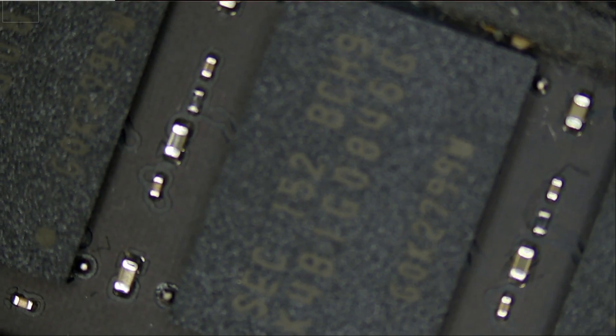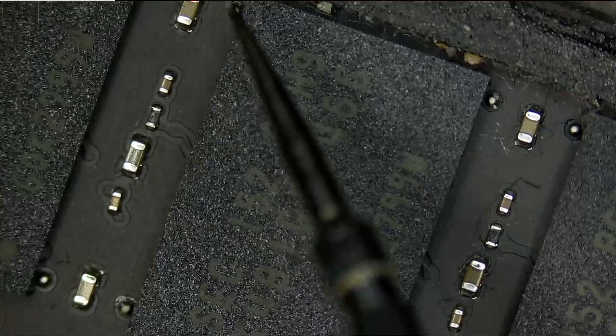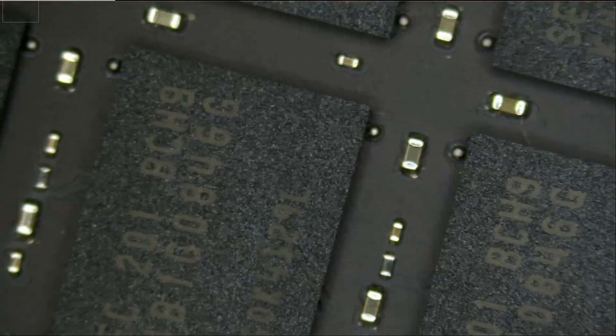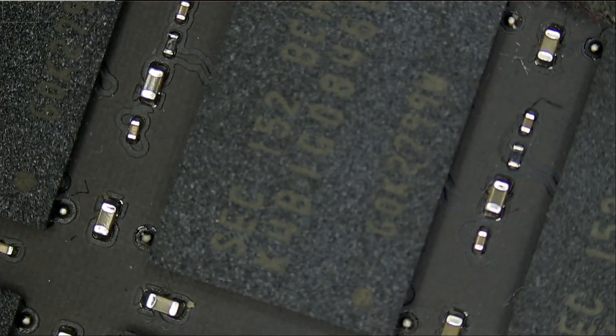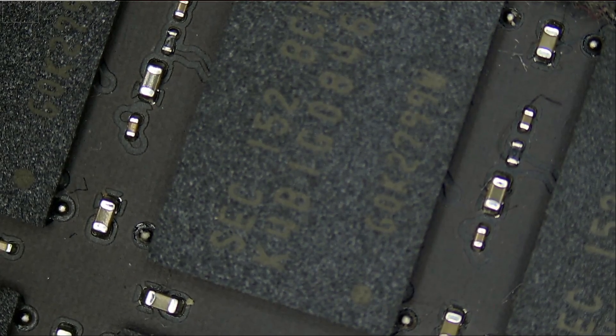Maybe I can quickly measure in diode mode. I do not know exactly what I'm measuring, but there must be a pattern. We have the same components here, same components here, same components here — so they should all measure the same. Let's say I measure a resistor in diode mode and it's reading 0.4, and I measure another one and it's reading zero — then we know we have a problem, because all of them should be reading the same.